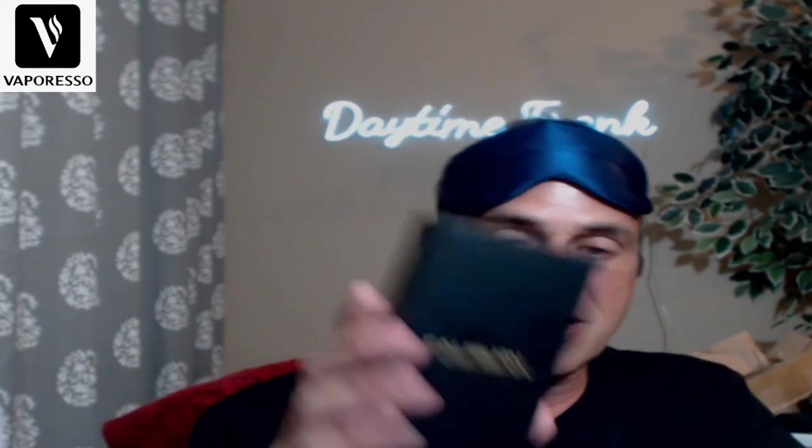Here today we're doing a head-to-head challenge between the defending champion, the Caliburn, and the up-and-coming challenger, the Vaporesso X-Rose. This box right here, the X-Rose, going up against the all-time champion, the Caliburn. It's basically Brady and the Patriots going up against an upstart team — but Brady got traded, so there could be a new sheriff in town.